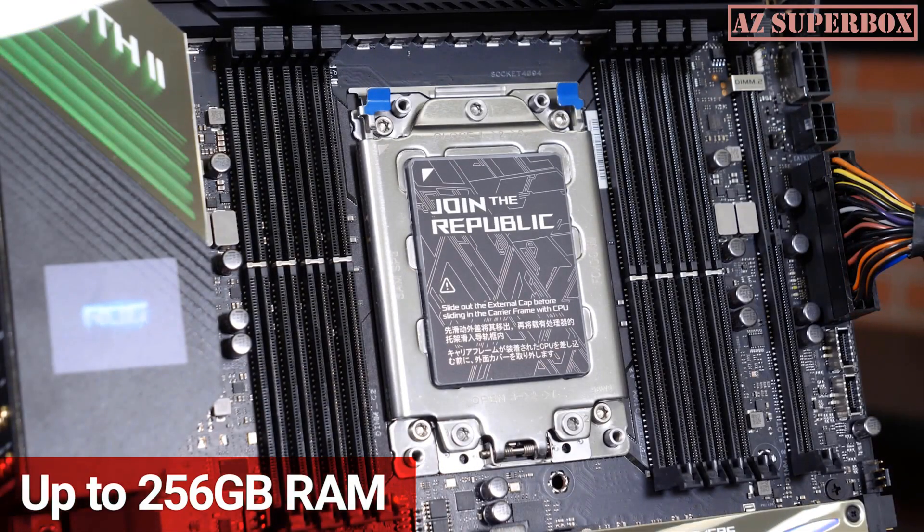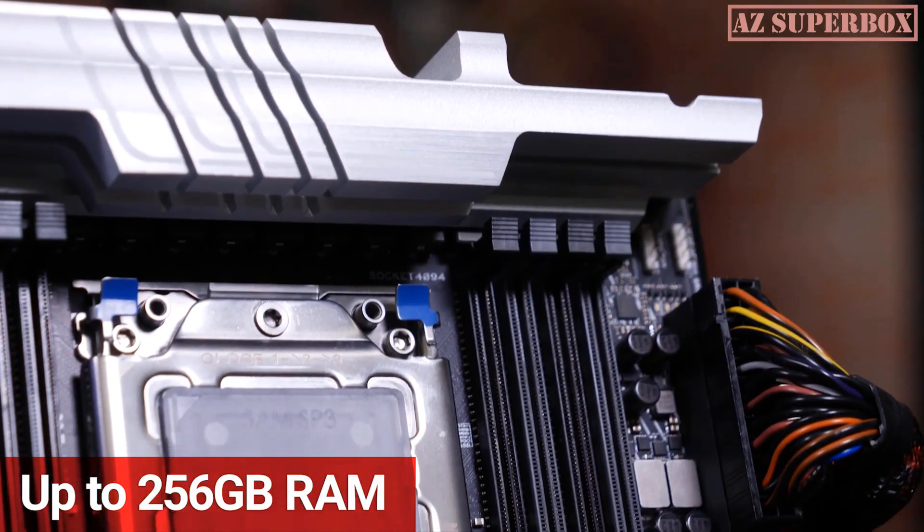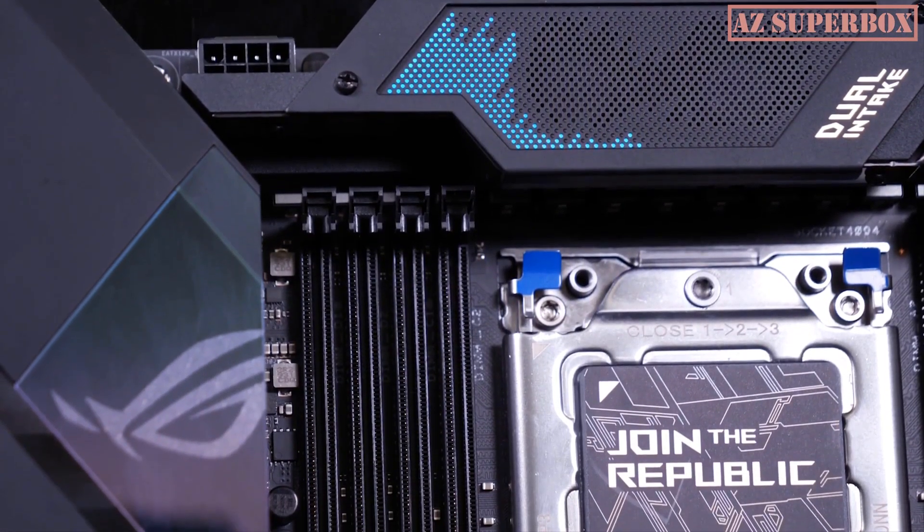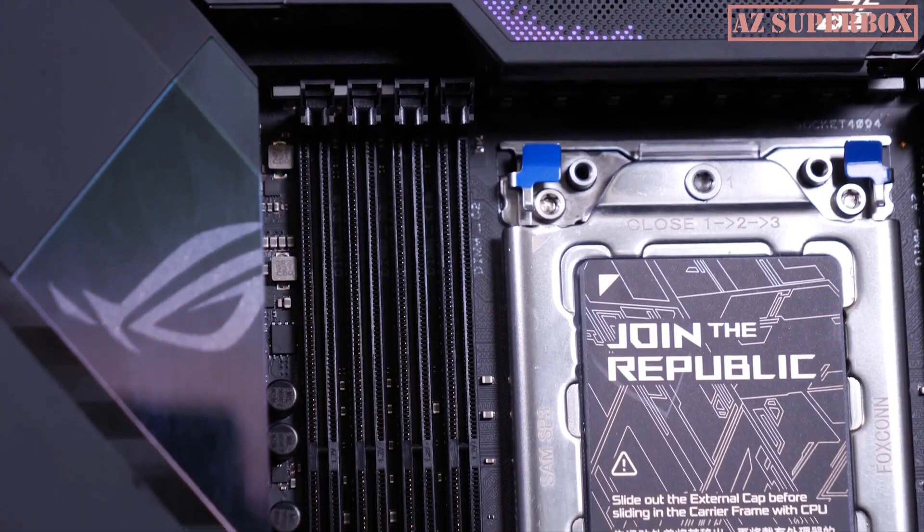The boards have support for up to 256GB of quad-channel ECC RAM across 8 slots. Protecting your RAM's performance is the onboard support for ECC memory — when electromagnetic interference improperly flips bits, they are quickly detected and corrected.